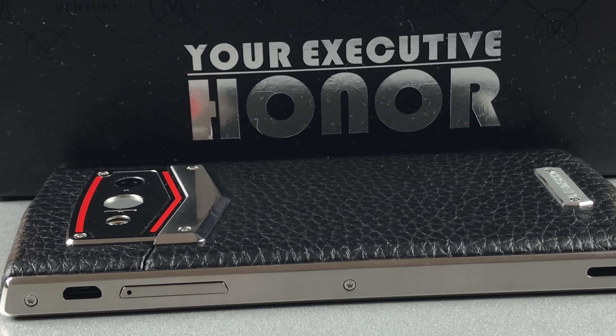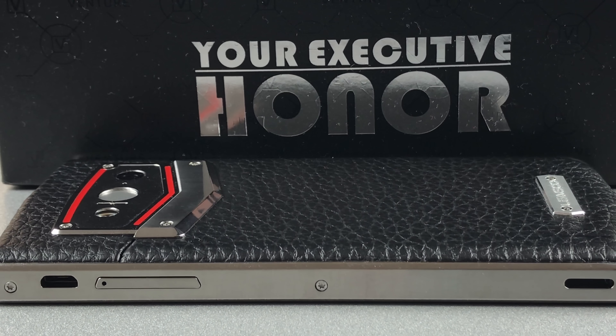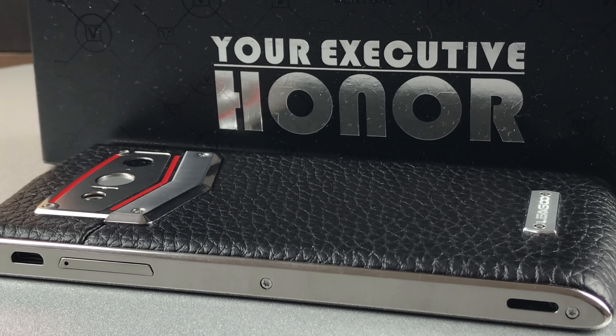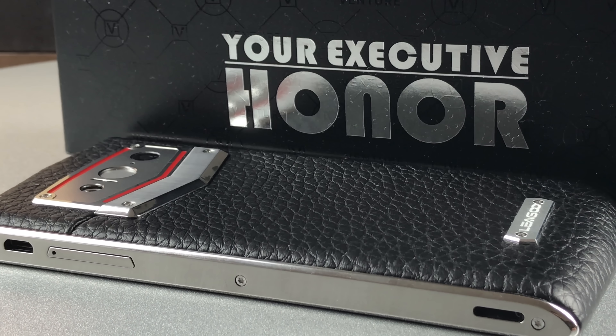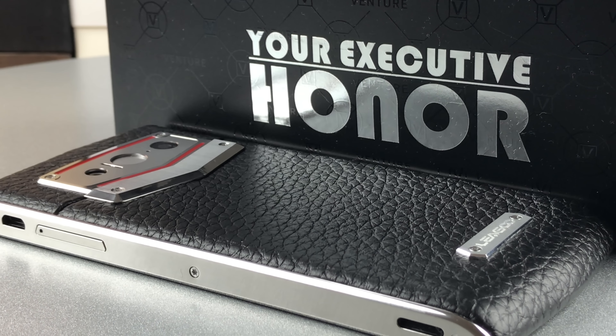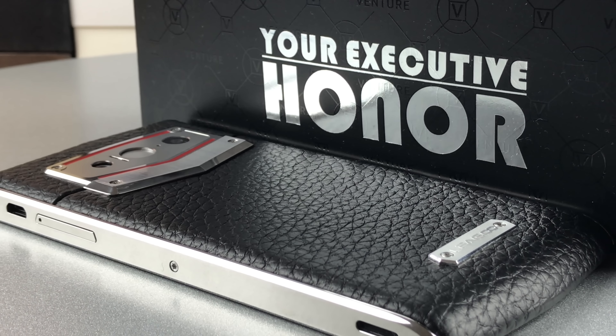Hey, I'm Christopher from CMM today with a review about the Leagoo V1. The Leagoo V1 is a Chinese phone which offers an extravagant design and a few special features the manufacturer wants to attract business clients with. We put the V1 to the test for a couple of weeks and here are the results.